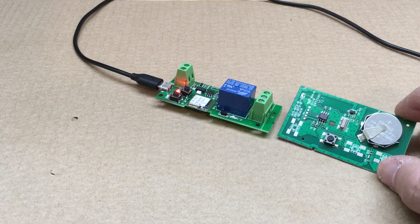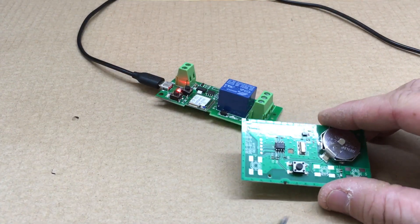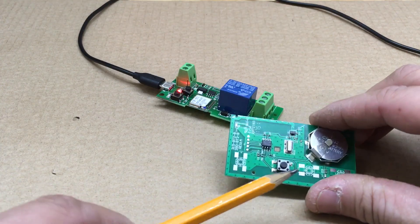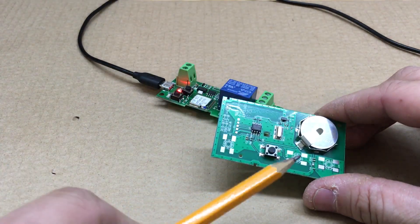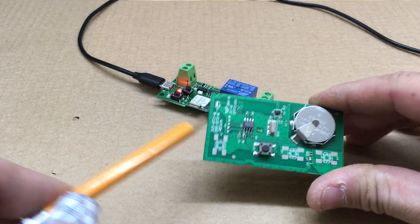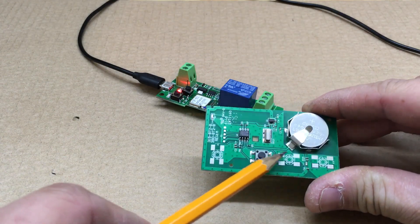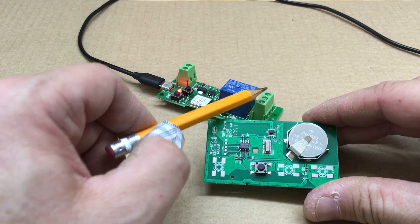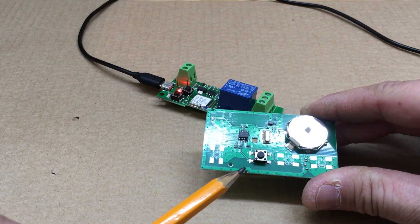You can also hook this up to Alexa and use voice commands. I might do a video on how to set that up. I bought this for one garage door, but you can add multiple switches. What I'll do is solder the wires to these two points since the switch is already there, and I'll be back.